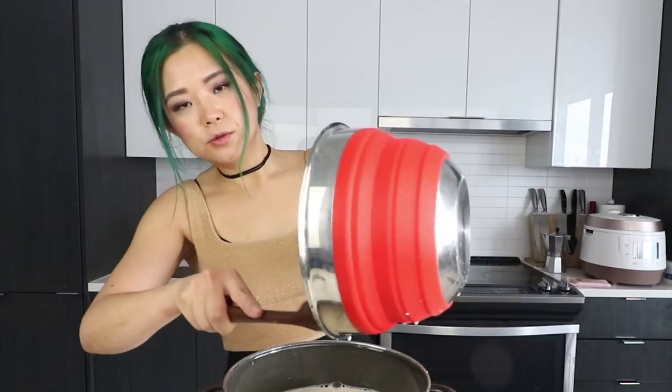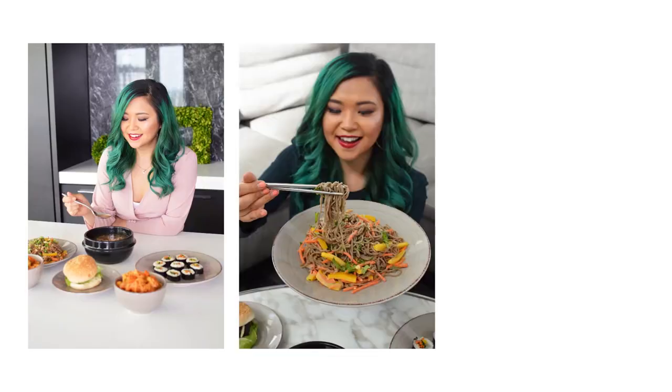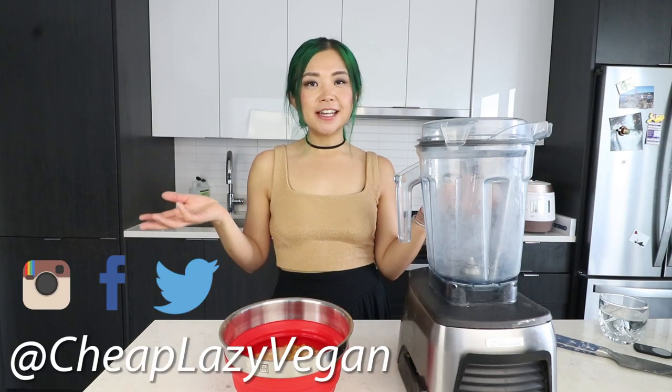One ingredient vegan yogurt! Hey guys, it's Rose and welcome back to Cheap Lazy Vegan and another cook with me video. If you guys are not familiar with my cook with me videos, they're pretty self-explanatory — basically videos where I cook and you watch. What I like to do is try out a recipe I haven't tried before. Today we're gonna try to make a vegan yogurt, but not just any vegan yogurt — a one ingredient vegan yogurt. Yes, you heard me correctly.